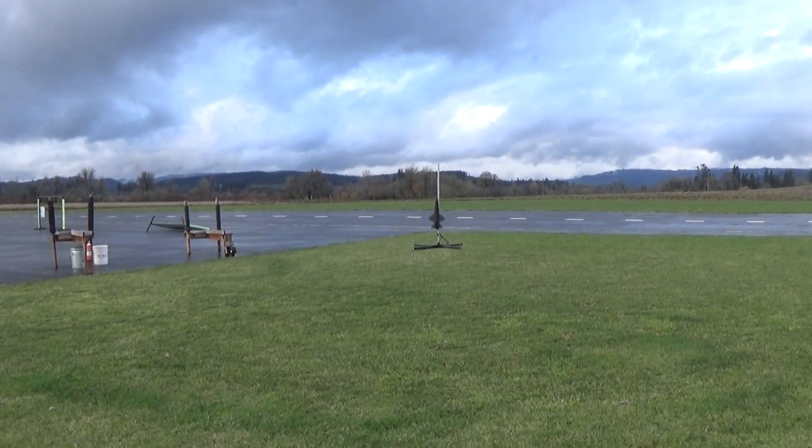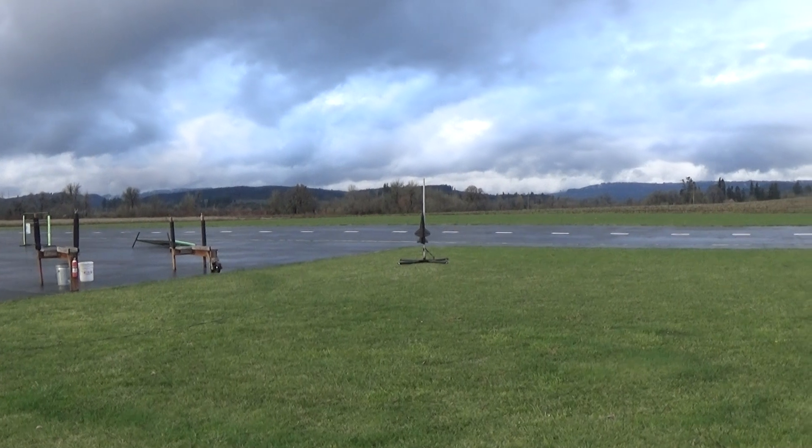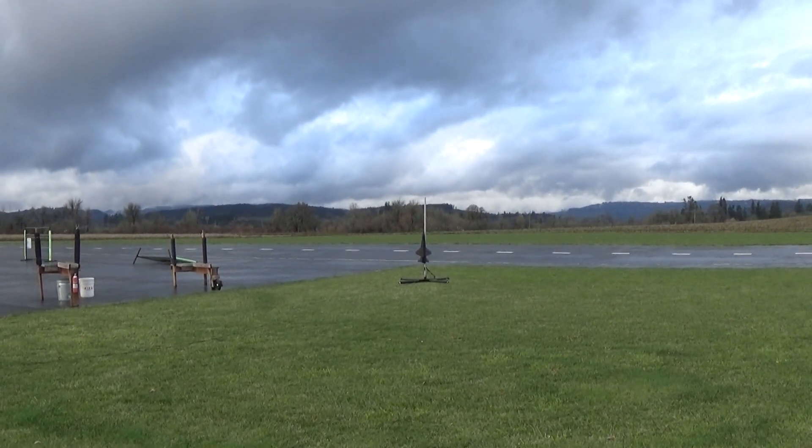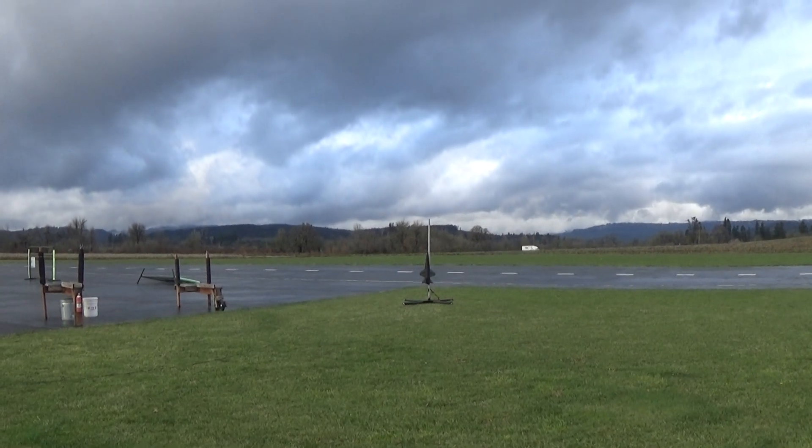Ready? Yep. All right, Dinosaur Rocketry, 1:21 scale X-15, going in five, four, three, two, one.